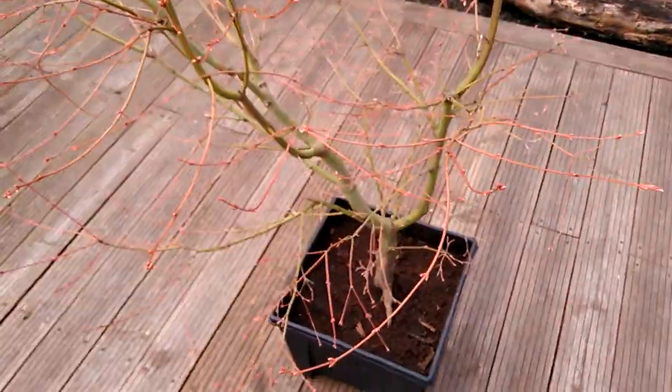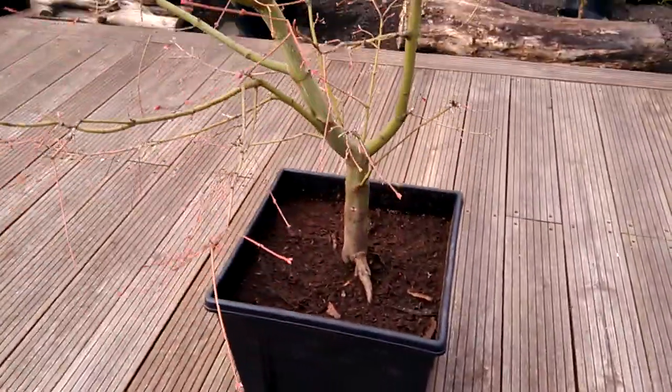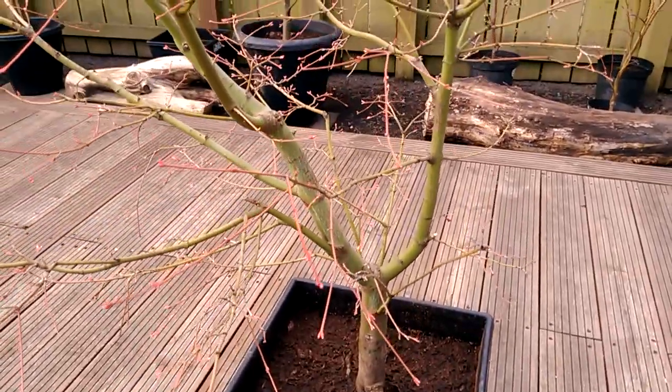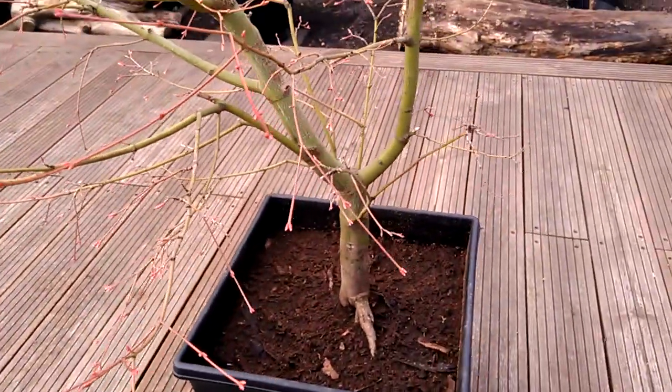It seems to have, between our two trees, Uenayama seems to have much more brighter green trunk. And the newer branches are obviously more red.